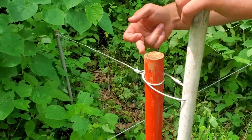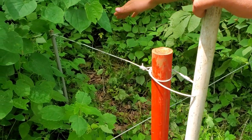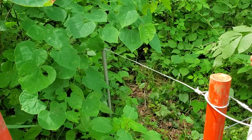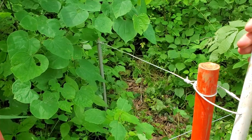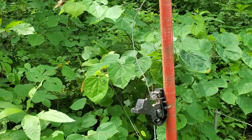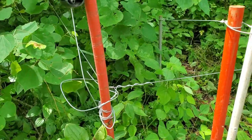We've got a what you'd call a dead man — a six-foot rod driven in the ground — to keep this post from being flimsy. And this thing right here is our switch. This is what allows us to touch it without feeling it — except for that one right there.